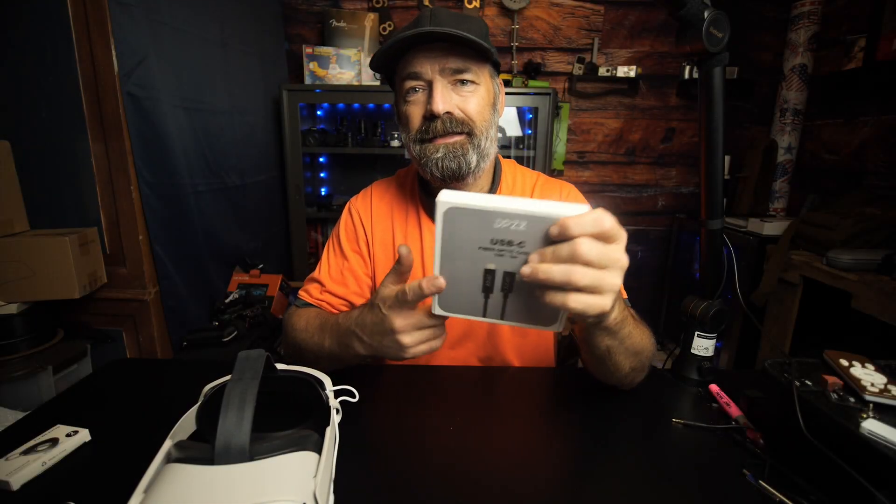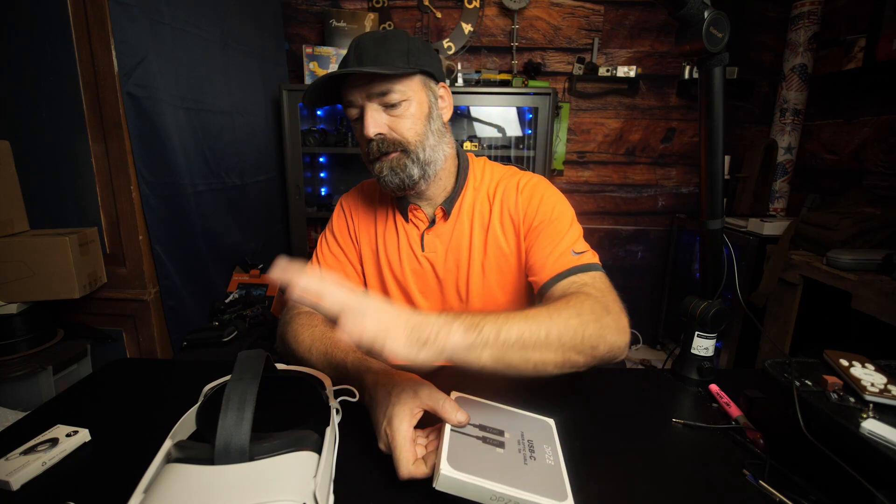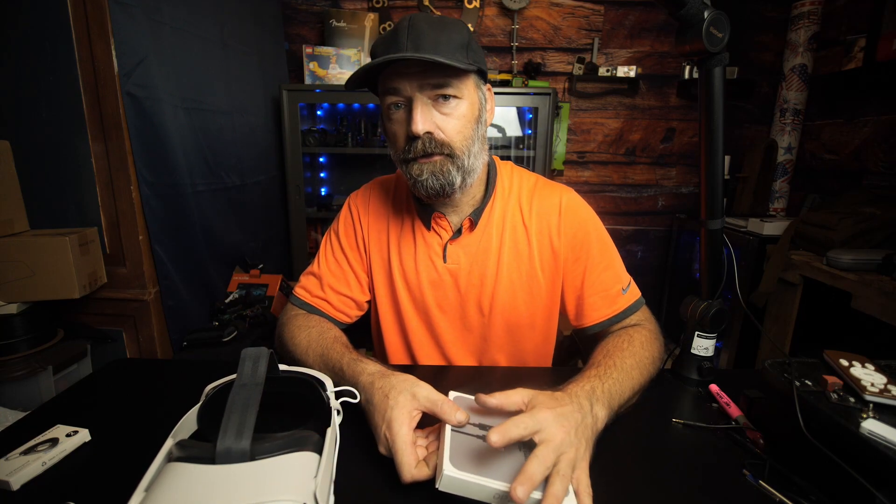Today we're going to be looking at the DPZZ fiber optic 16-foot cable for the Oculus 2. This is a high-speed cable for data transfer from your Oculus 2 to your computer, so you have access to more games and you can charge your Oculus while you use it.